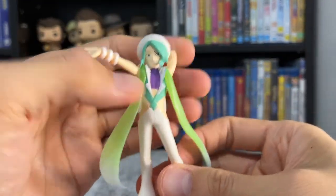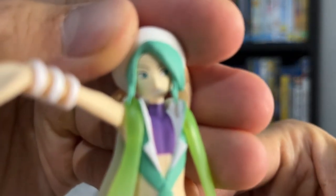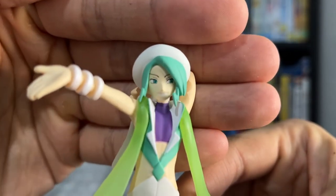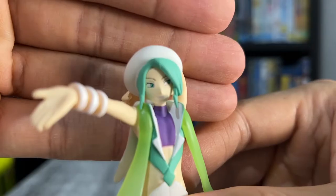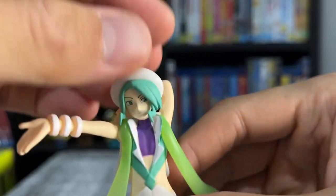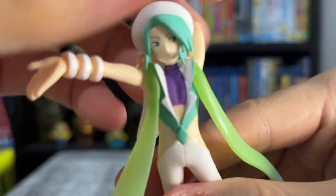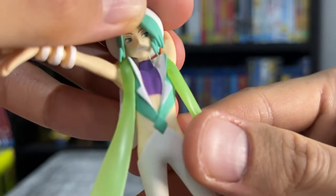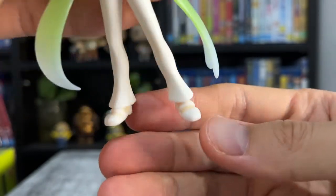Now for Wallace. The face paint is really well done. This is one of the few human figures where the hair doesn't rotate. The rest of the figure is pretty basic.